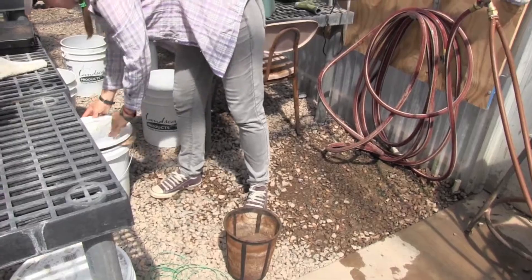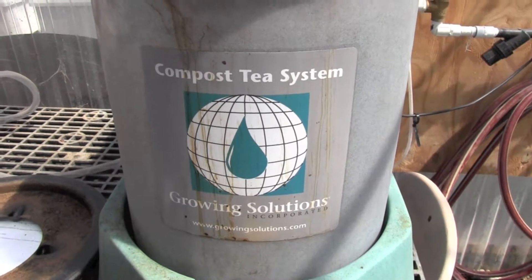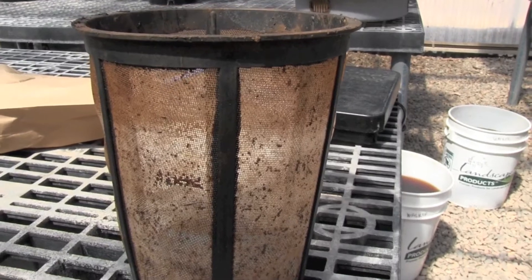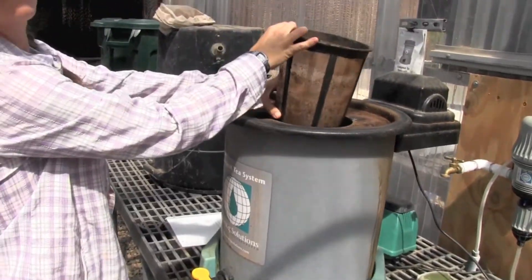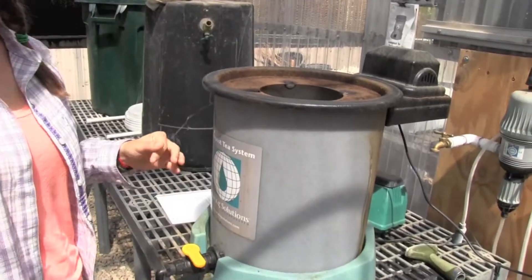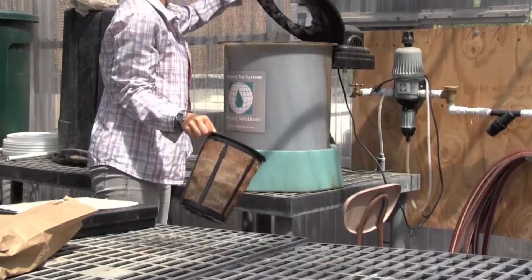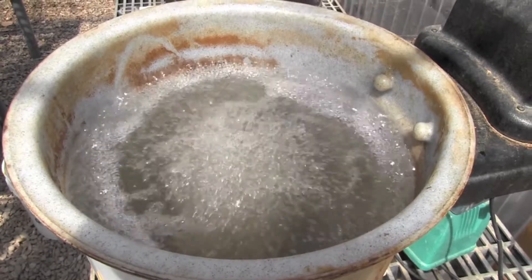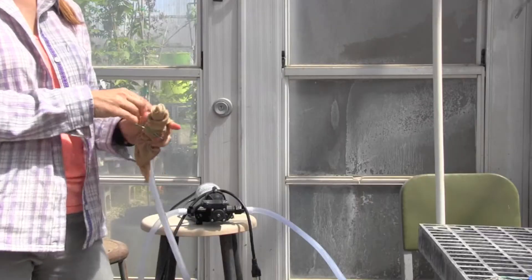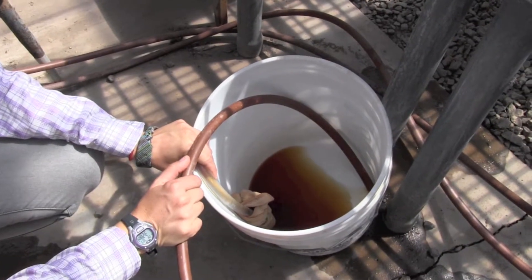The compost brewer has a receptacle in which I can put the compost. The brewer, which is like a large bucket, holds the water. So I put the compost in its little mesh container into the water and I brew it for 24 hours. And after brewing, I filter it twice and send it through the drip line to deliver it to the plants.